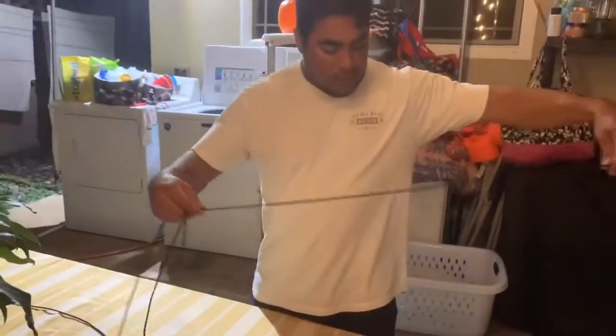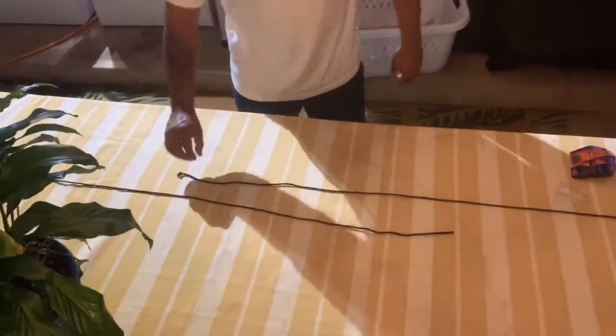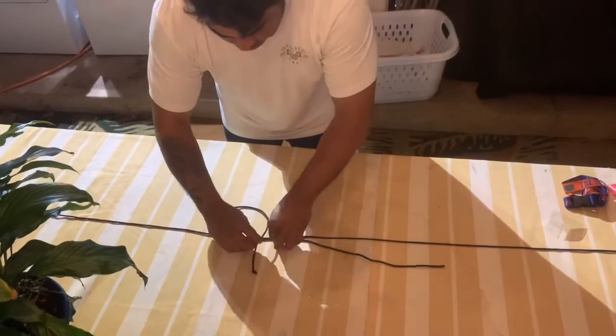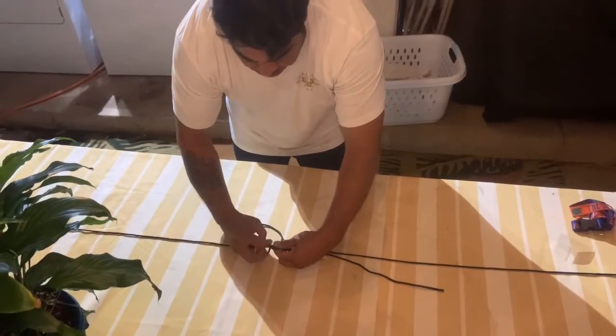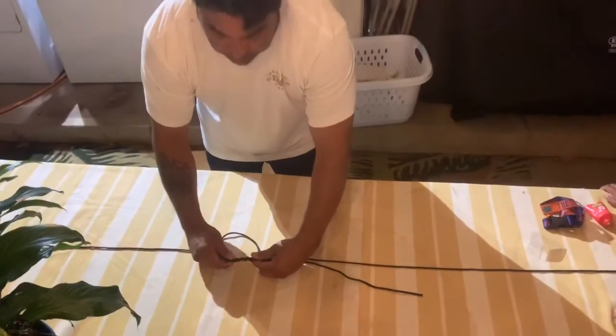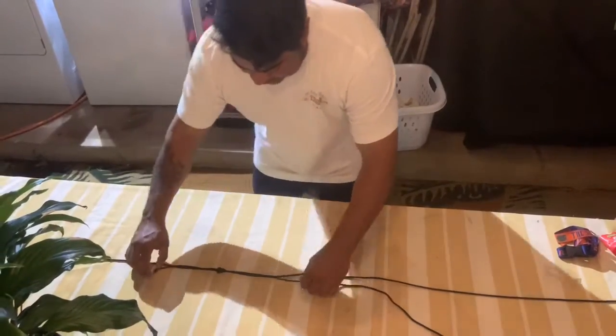So we got two legs in a row that we want to join. We're going to go like this, make a loop, hold them up — one, two, three, four. Four is minimum. And you want to go like that so you get that tight.